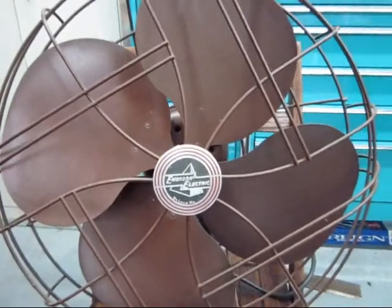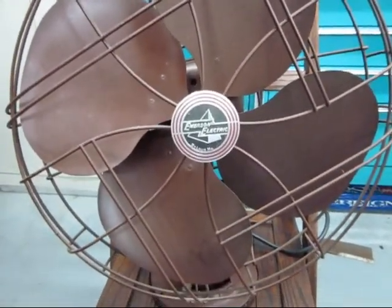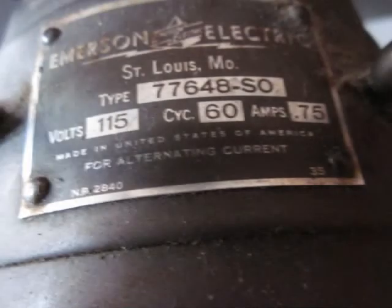Hey guys, I thought I'd show you my very first ever oscillating fan. I got this second hand from the church that we went to back when I was about seven or eight years old, and it's still going. It's an Emerson Electric type 77648-SO, 115 volts, 60 cycles, 0.75 amps for alternating current. I guess that's where you put oil in. St. Louis, Missouri.